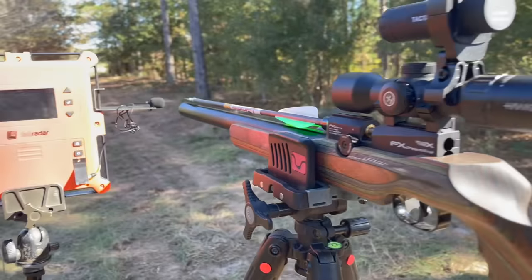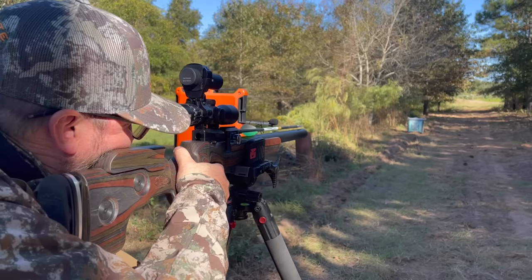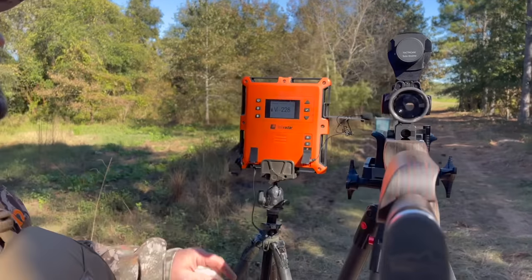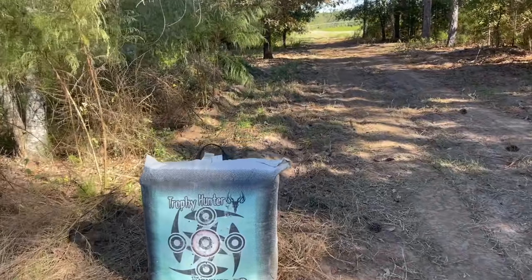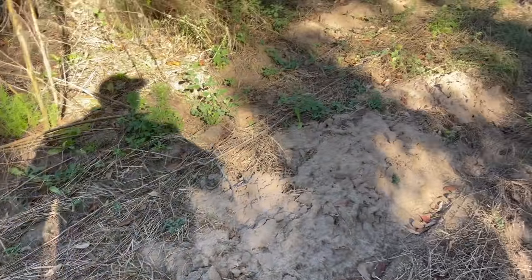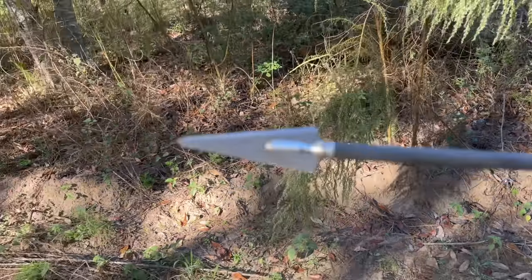So deeper penetration — let's see what kind of penetration we're getting at the bag. Upper right. Nice — 228 grains. Let's go check it out. Full pass through. You're ready, baby.